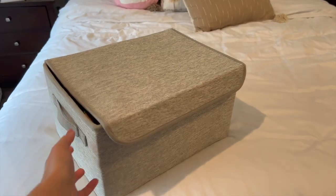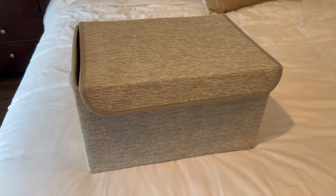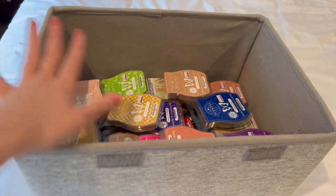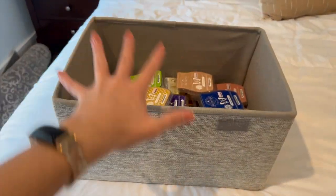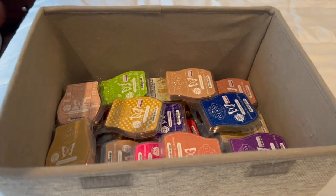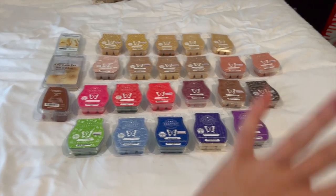Now let's get into my wax. I have this bin where I store all of my wax — I keep it in a closet and just continually add to it. It's a really good size to hold everything, and if my collection gets bigger than this bin then we have a problem. I'm going to take all the wax bars out, organize them, and show you.